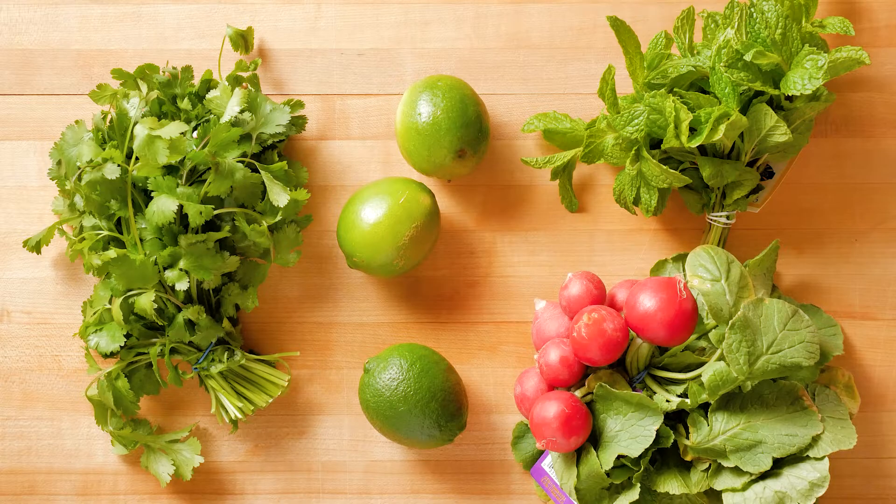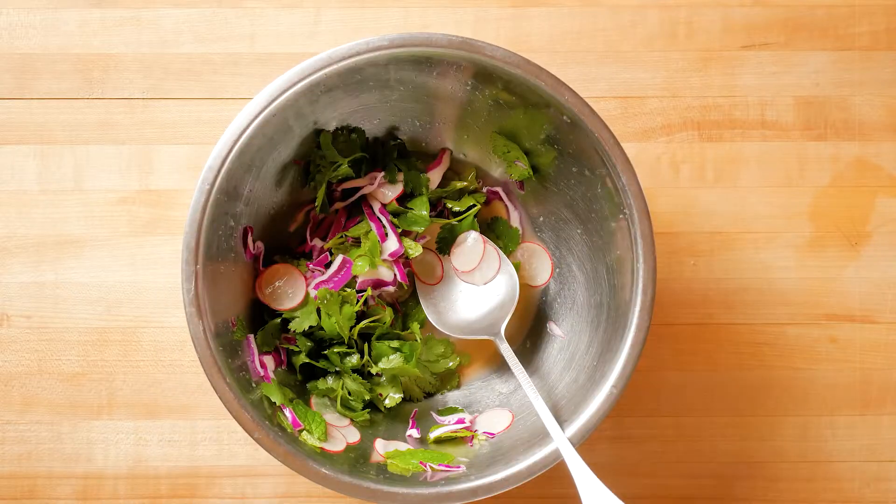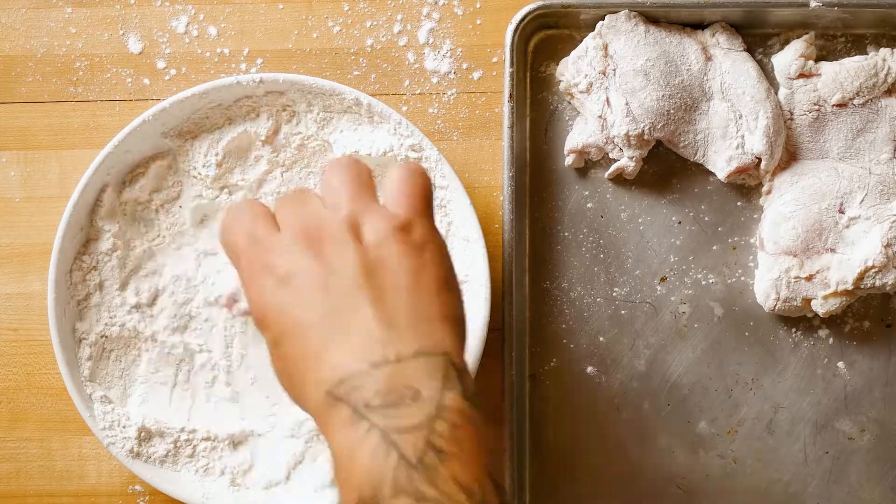I wanted to present something a little more upscale than chicken wings, so I took a lime, cilantro, mint, cabbage, radish, Thai kitchen fish sauce, and salt and pepper by McCormick for chefs.